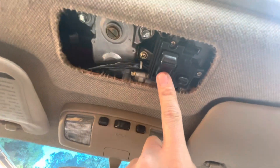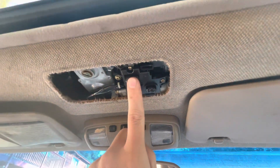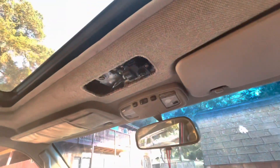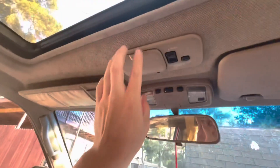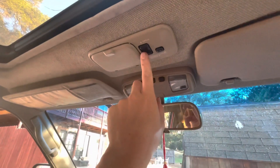It works perfect. And here it is with the cover back on — pops right back on, no problem. Don't have to press that.